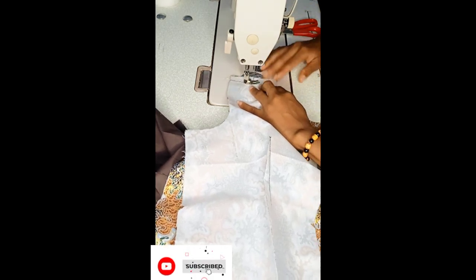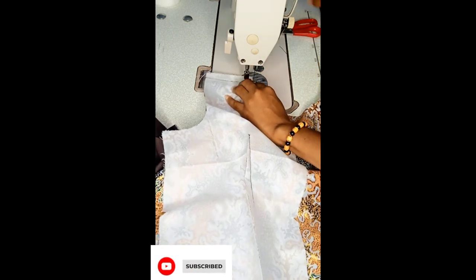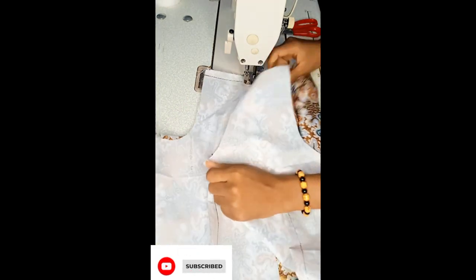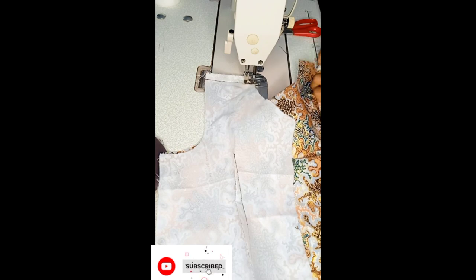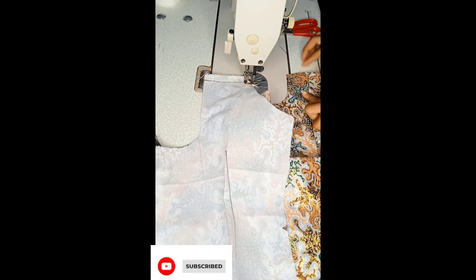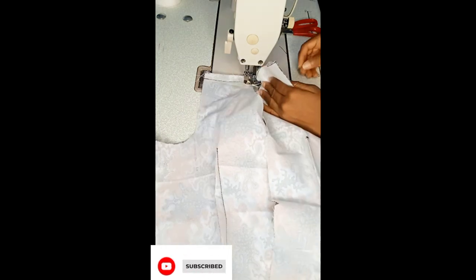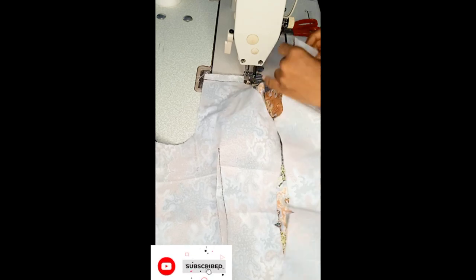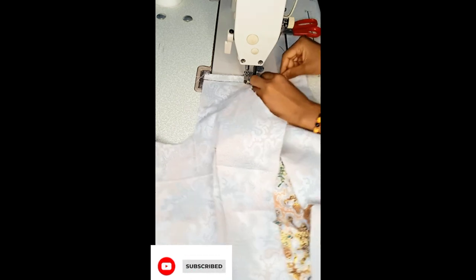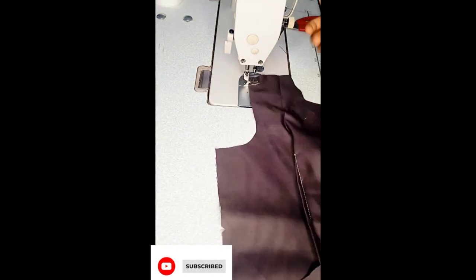I went ahead to join fabric to fabric and lining to lining. Remember, we'll be using bagged out finishing to complete this dress, so all the seams will be hidden in between the fabric and the lining. I joined shoulder to shoulder at 0.5 inches for both lining and fabric.